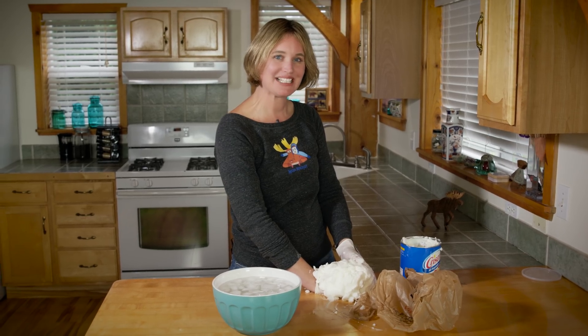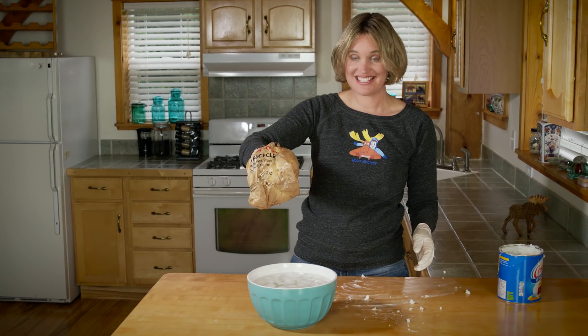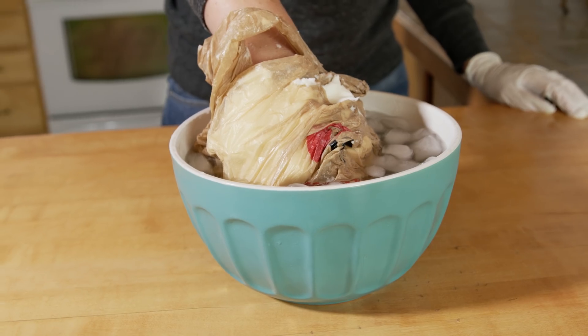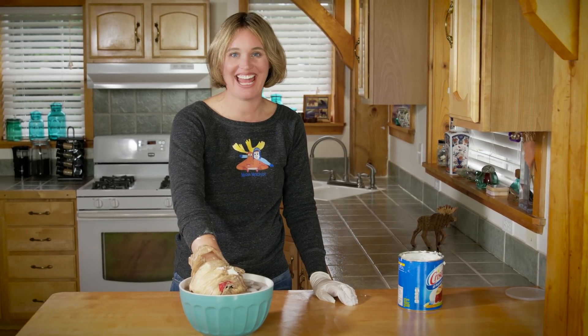Remember that plastic bag? It's time to wrap it around your hand. Now let's see if my hand stays warm. It's amazing what a layer of fat can do — I could have my hand in this water all day!